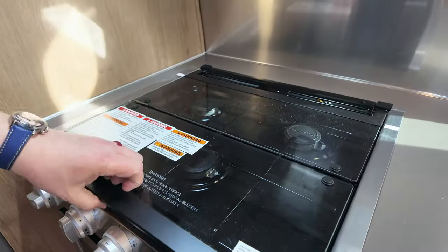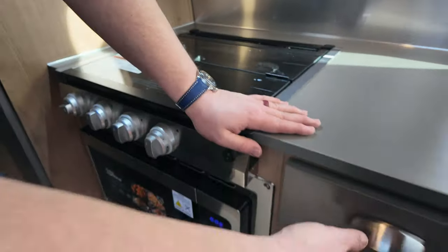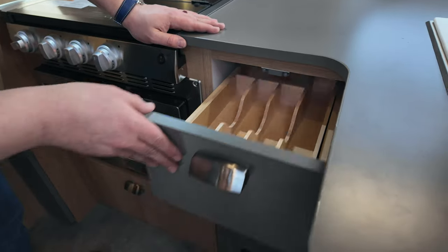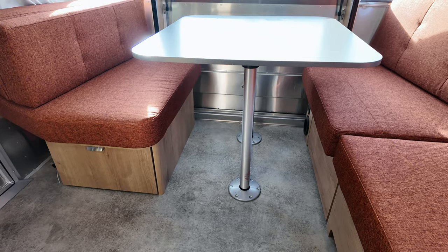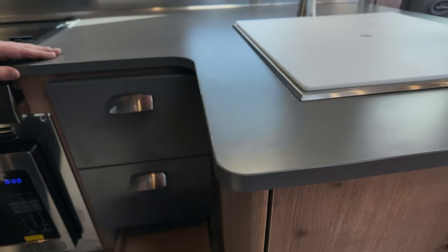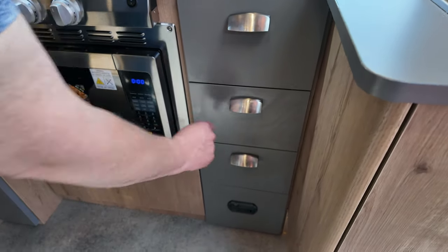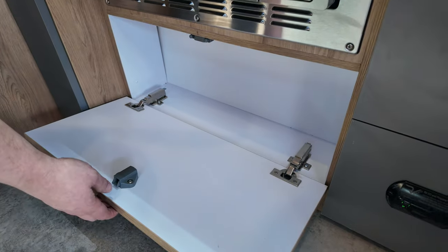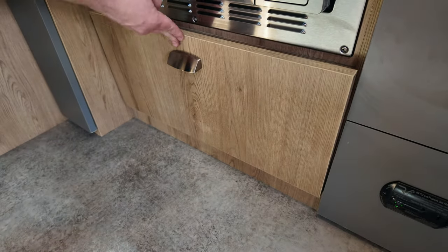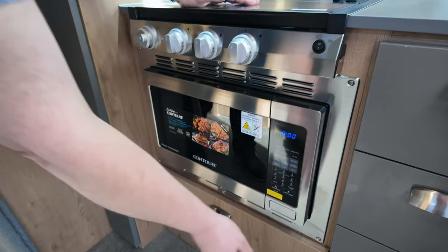For the stovetop it's a Furrion stovetop with three burners and a light to illuminate the valves. When you fold the cover down you get extra countertop space. There are three pull-out drawers below, with an organizer insert. Airstream also makes caps to cover the table leg holes. There's also a small storage area in the lower cabinet area where the propane detector is located for the Tradewind.